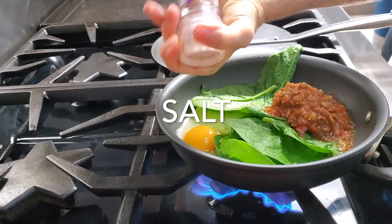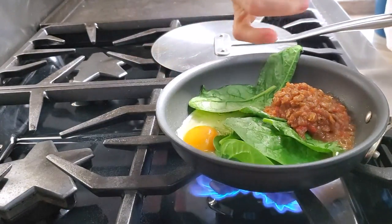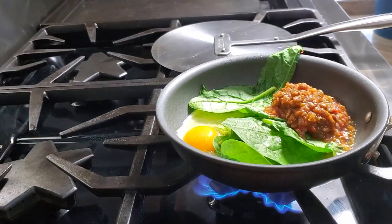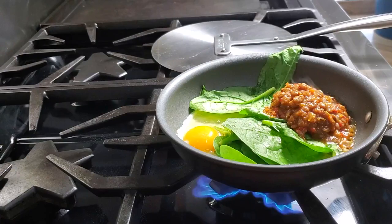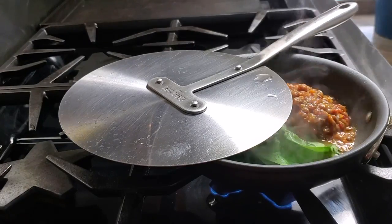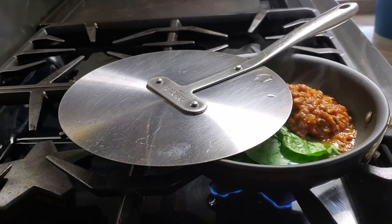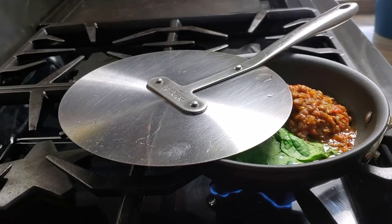Sprinkle of salt on your egg and your spinach, then you just cook it for about a minute, then cover it and allow the steam from the lentils and the spinach to finish cooking your egg. Check it out — all of that steam we're gonna use so that the egg continues to cook under very low heat.